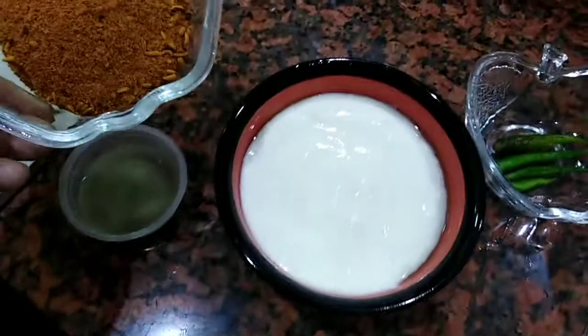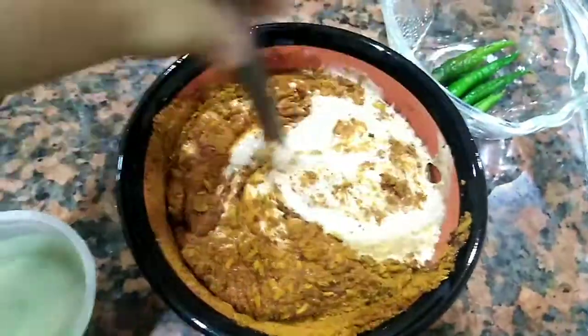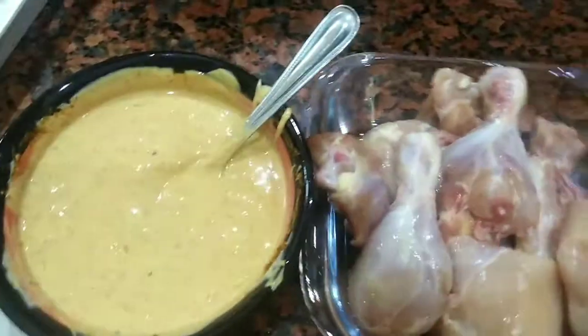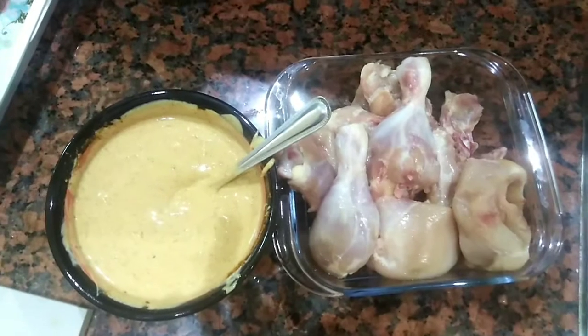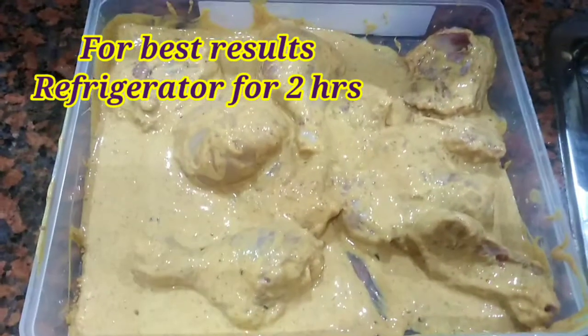Then we will cut the masala. Let's start the process of marination. If you have marination, we can make it the first time. It will be good — it will come into the meat.